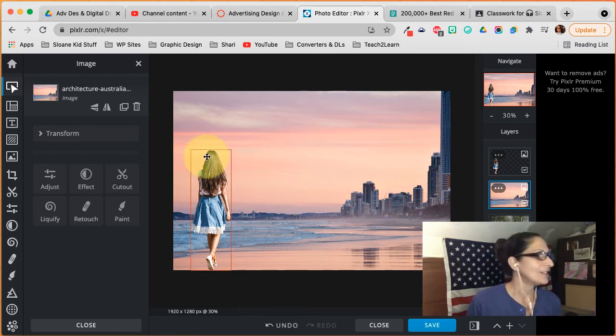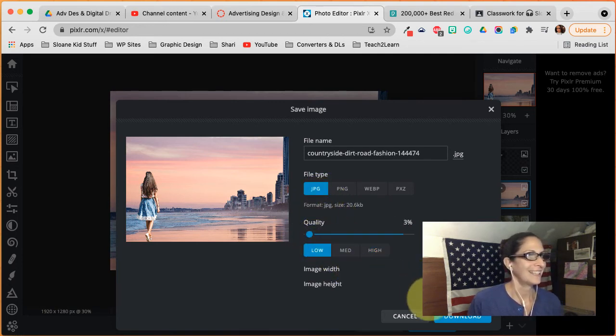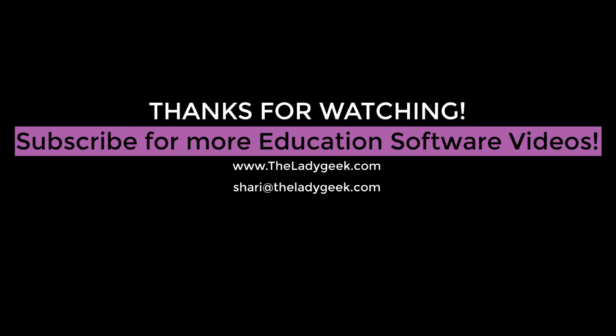When you're done, go ahead and click Save. If you need a high quality image, you can select high quality, but for my assignments you do not need high quality. Click Download, and that's it — that's the end of the project. Bye!